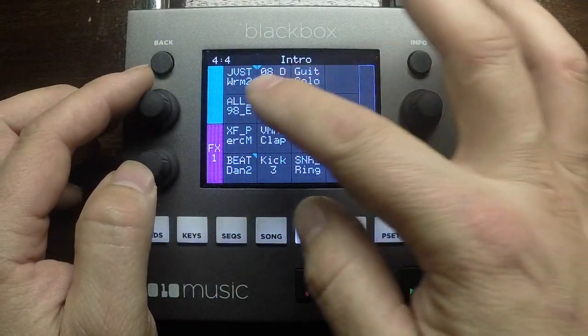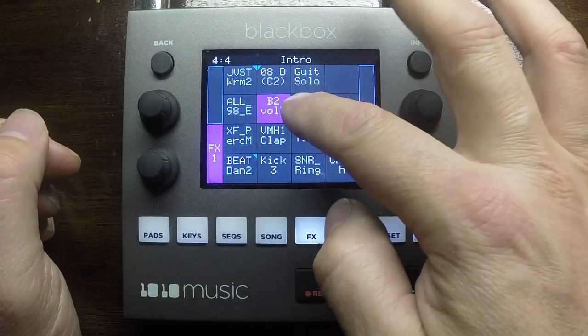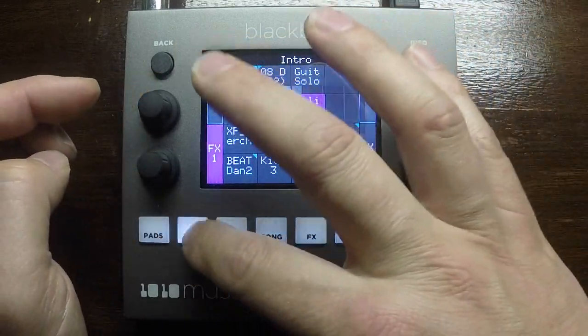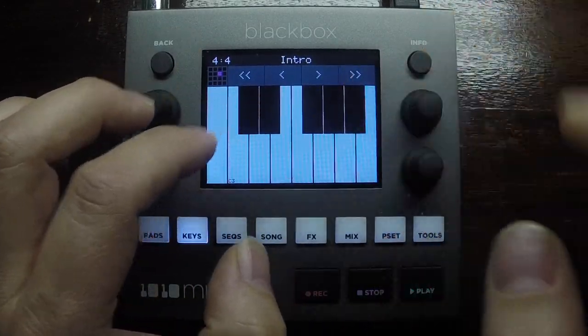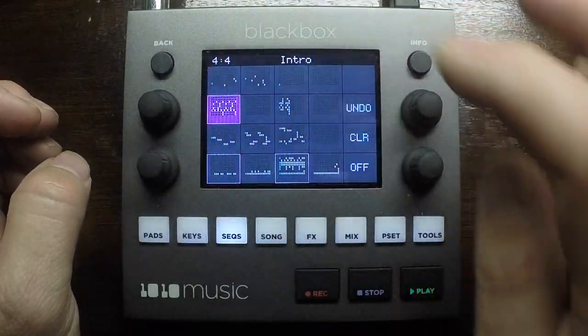You can have a listen to it dry there. Let's turn the delay down — just select the sample cell you want to adjust the effects of. Back to the keys. That's how I recorded that part, assigning it to this sequence here.